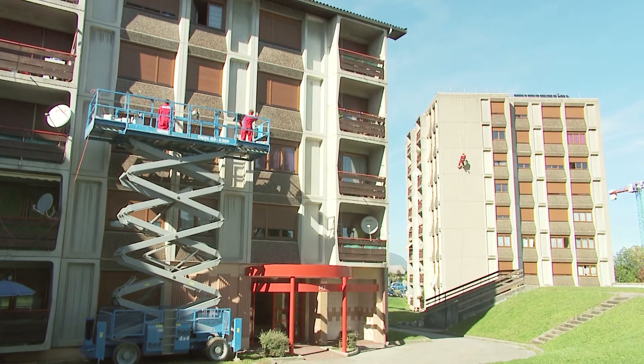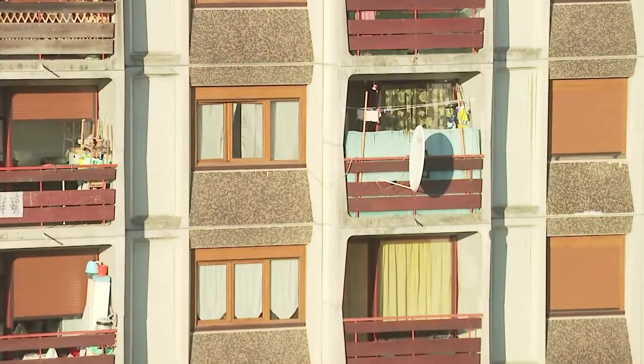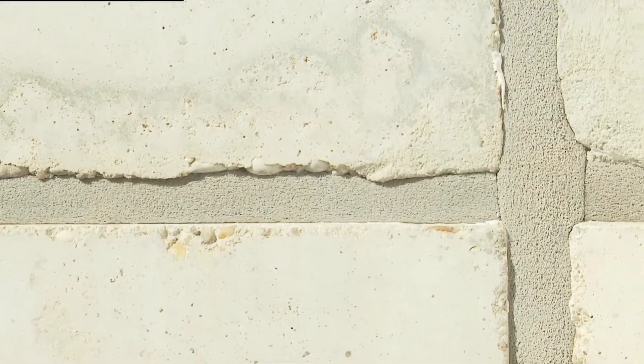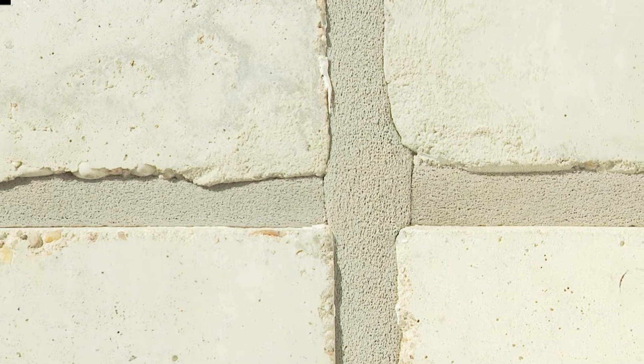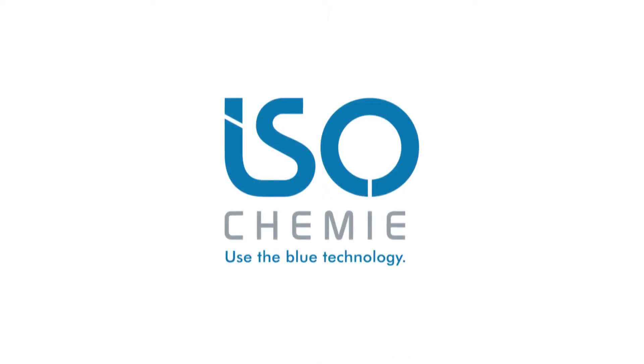The buildings are now protected against uncomfortable drafts, structural damage caused by the ingress of moisture and excessive energy losses. ESO Blocko 600, the perfect sealing system with a 10-year warranty for restoring building facades. From ESO Chemie.